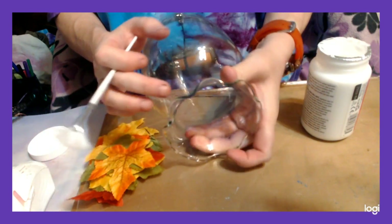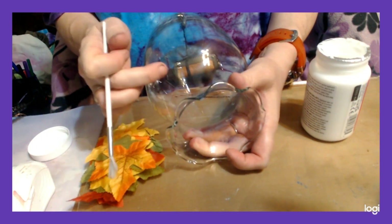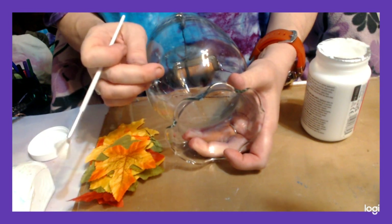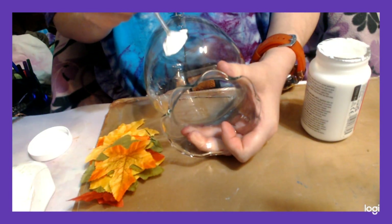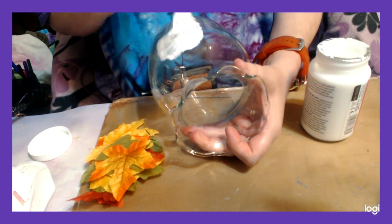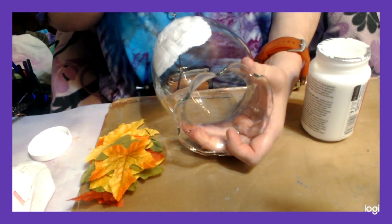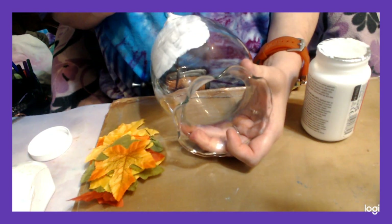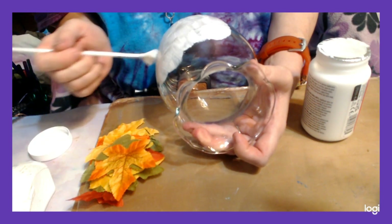I'm going to only put the leaves on the rounded part and the bottom of the jar. This top part where it comes to a little gooseneck and the fluted part, I'm not going to do with the leaves or the Mod Podge. So I'm going to start right about here and go down. I'm going to hold it at the top and apply Mod Podge Sparkle — a nice thick, generous coat.